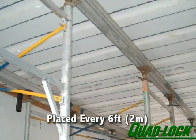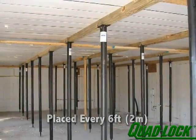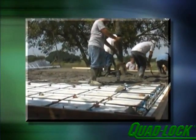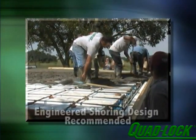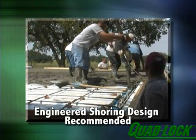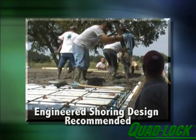Primary I-beam shores are placed approximately every 6 feet as called out by the project engineer. Even at a 6- to 8-foot spacing, quad-deck panels provide a safe and secure platform to support crews, reinforcement, and concrete. Quad-Lock recommends that an engineered shoring design be used in all cases and that removal of shoring be done only with permission from the structural engineer.